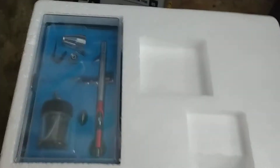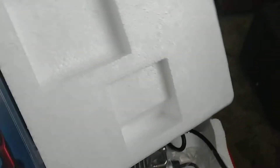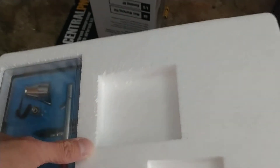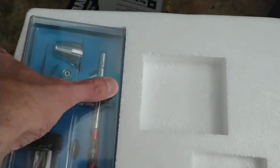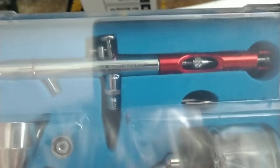Alright, I'm back — had to fight with it just to get it out of the case. Here's the airbrush itself. It's a gravity feed cup airbrush and it looks really good — metal quality, not some cheap plastic thing. There's also a wrench, a siphon feed bottle, and the gravity feed cup.